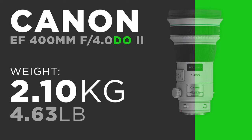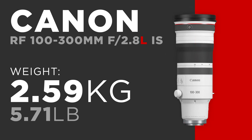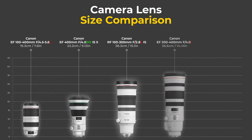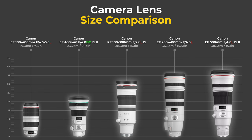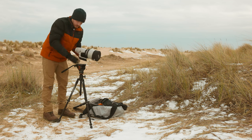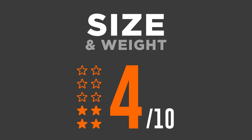We can also compare it to the brand new RF 100 to 300mm f/2.8 at 2.59kg. Looking at the size chart, this lens is definitely not the smallest or lightest — in fact it's the heaviest on the list. I really noticed this when carrying it around; it was cumbersome and by far the heaviest lens I've reviewed on this channel. So I'm only giving it a 4 out of 10 for size and weight.